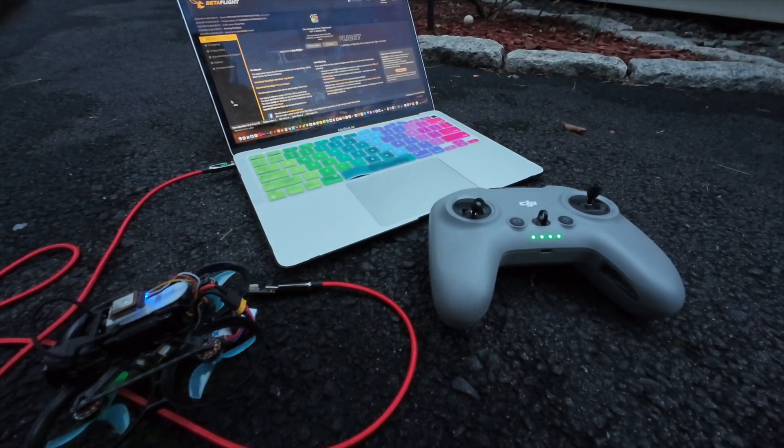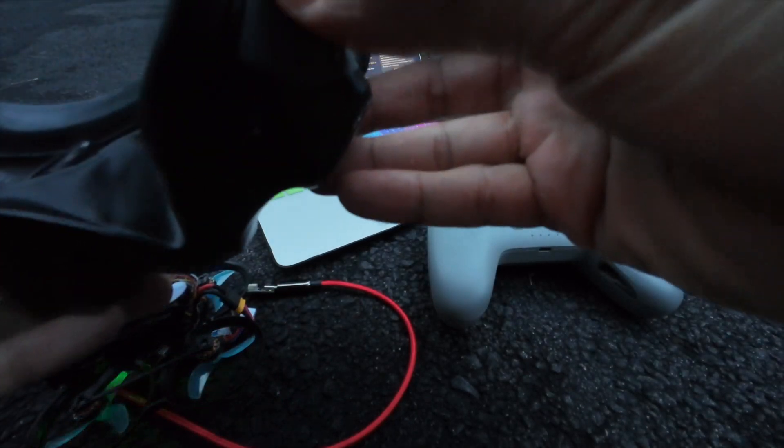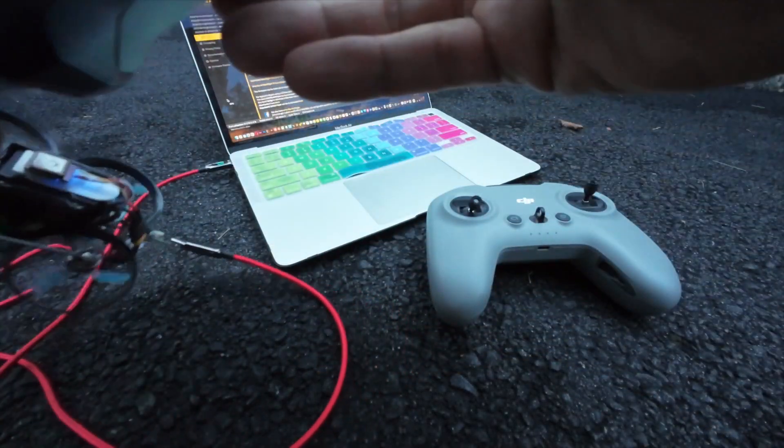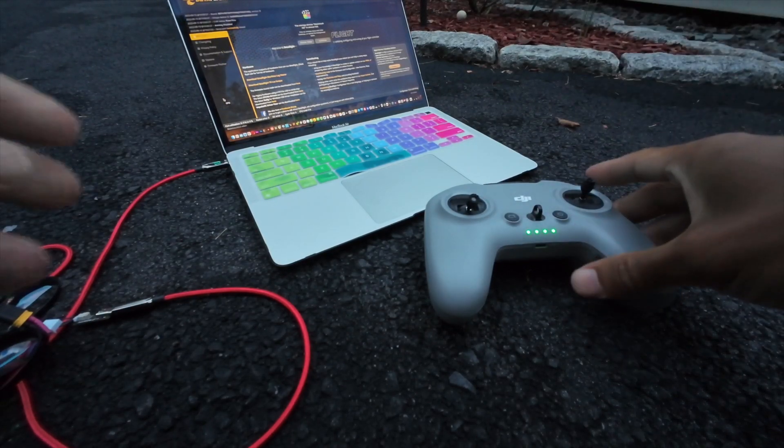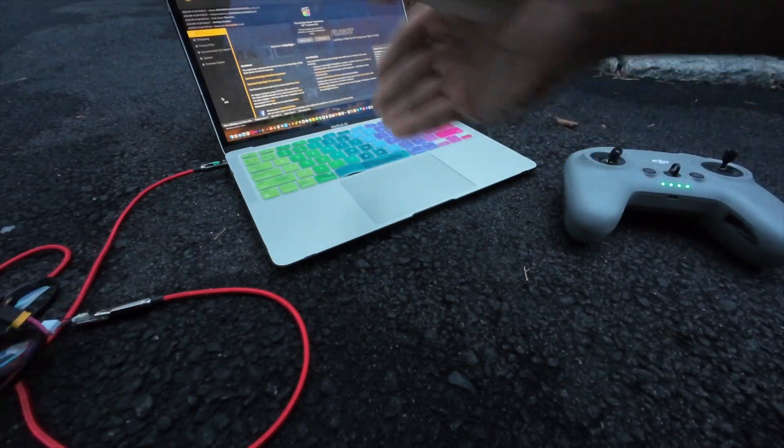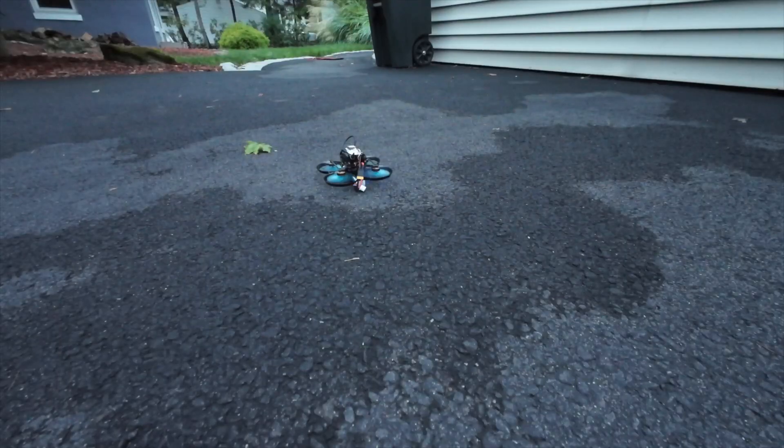This is great. I can't express thanks enough because now I'm able to fly and control the drone 80% better than before. But this is outdoors — if you guys know the settings for indoors, that would be great.